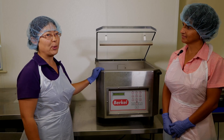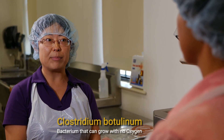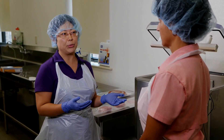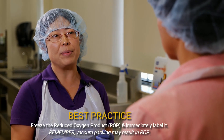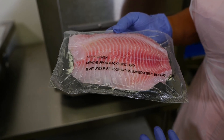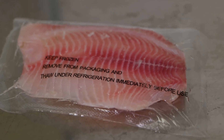As a food microbiologist, I would like to point out there are some food safety concerns for the vacuum packed product. A bacterium named Clostridium botulinum can grow and produce toxins when there is no oxygen in the package. But then how do you prevent them from growing? There are some situations that do not allow the growth of this bacterium, such as the pH of the product. However, the best practice is to freeze the ROP product right away after packing and label it with a statement. You can see this type of statement on a lot of ROP products — it says: keep frozen, remove from packaging, and thaw under refrigeration immediately before use.